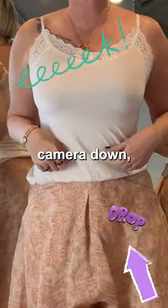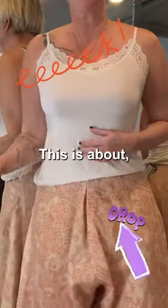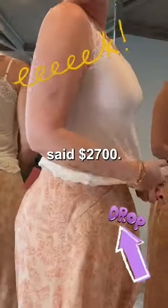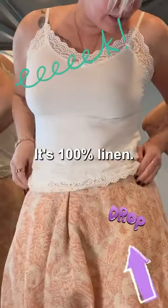Welcome back. I dropped the camera down and you can see it's a full-on drop crotch. This is about — I think it said $2700 — this is a size 40, it fits well, it's 100% linen.